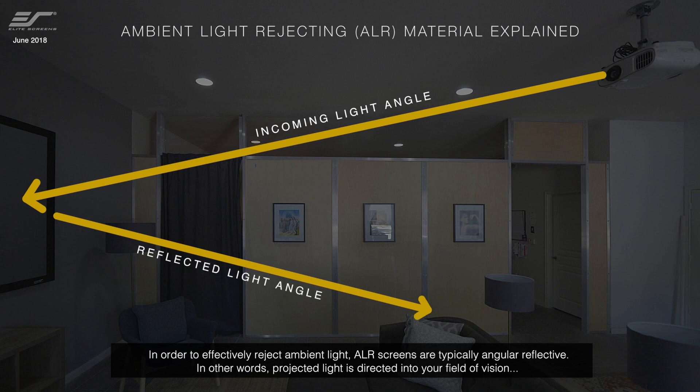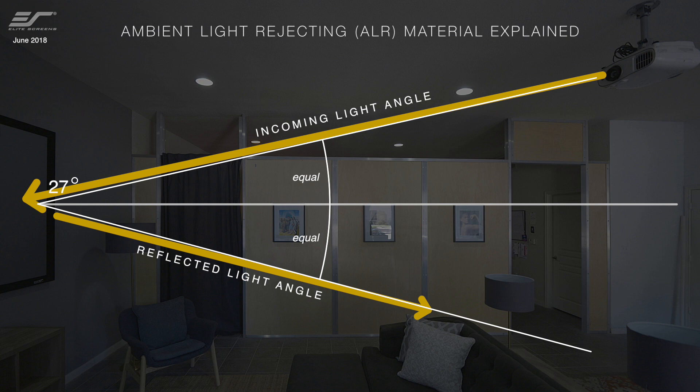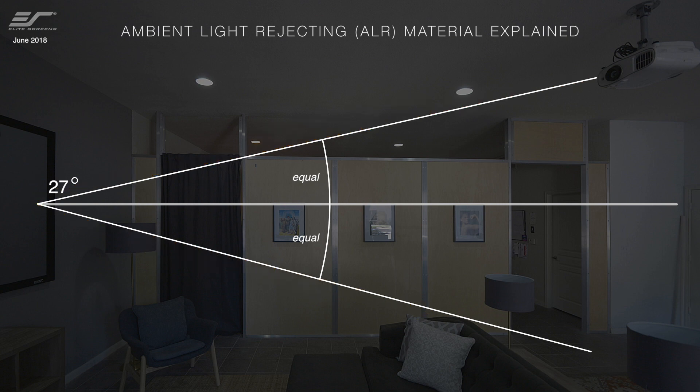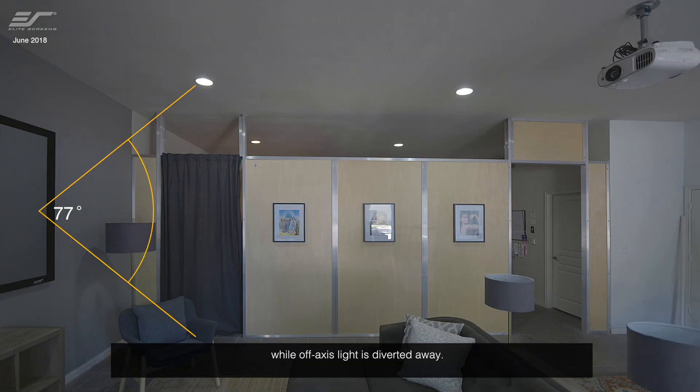In order to effectively reject ambient light, ALR screens are typically angular reflective. In other words, projected light is directed into your field of vision while off-axis light is diverted away.